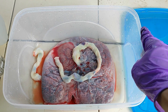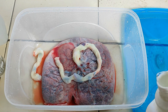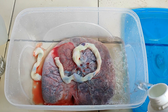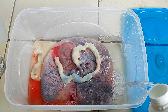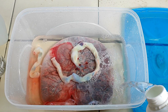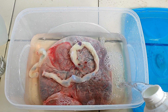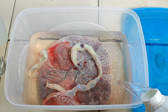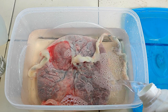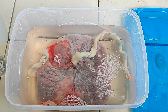Take a container with a tight-fitting lid, which is large enough to loosely accommodate both the placenta and at least twice its volume of the fixative liquid. Place the already injected specimen into the container and carefully pour in the fixative of the same type and concentration used for injection — in this case, 8% formalin. If buffered formalin was used to inject the placenta, make sure to use buffered formalin in this step as well. The amount of fixative must be at least twice the volume of the organ itself. Allow the placenta to soak in the formalin fixative for at least a week to ensure thorough fixation.